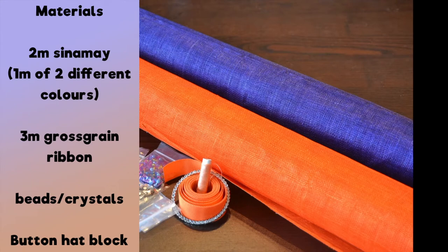For this tutorial, we're going to need the following materials: two metres of cinema, ideally one metre of one colour and one metre in another colour, however you can just use one colour should you need to. Three metres of grosgrain ribbon, and then to trim the pieces you could have anything like a rhinestone hoop, some beads and crystals — we didn't use these but you could. The only piece of equipment we used was the button block from Hatbox Direct, which will be linked in the description box below.